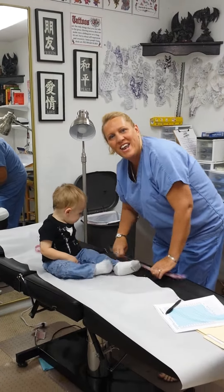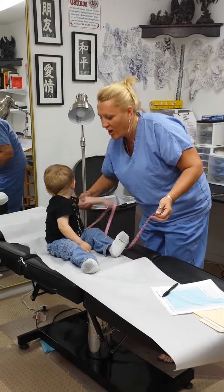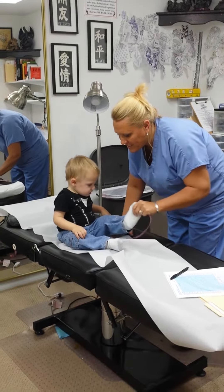Hi, my name is Mindy Shiver, and I'm going to show you a couple of measurements that are done in the pediatric office on a toddler. Today we have Richie, who is 18 months old, and he's going to be helping us out.